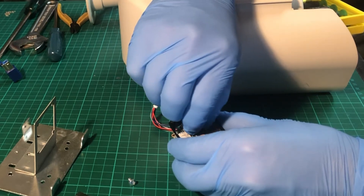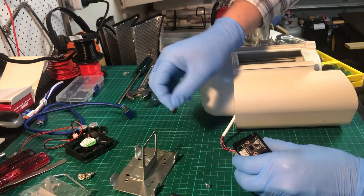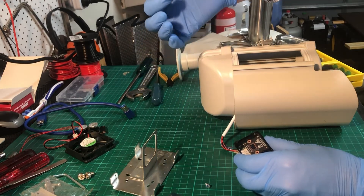The camera sensor is being protected by a small piece of Kapton tape. Carefully remove this, making sure that you don't end up touching the sensor at this point onwards. You don't want to get the sensor dirty, which is the reason why I'm wearing gloves here.